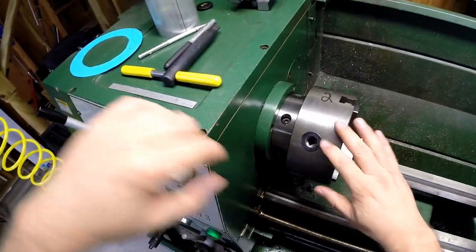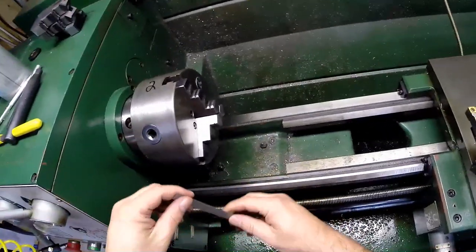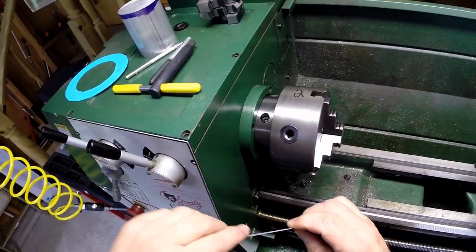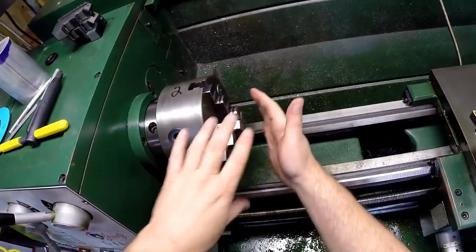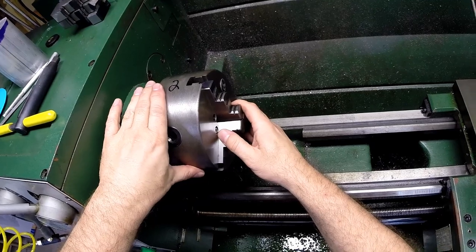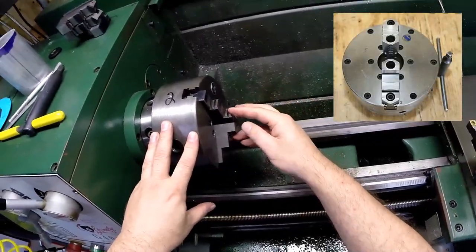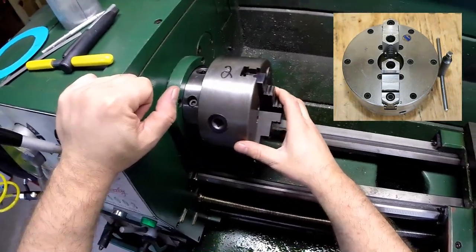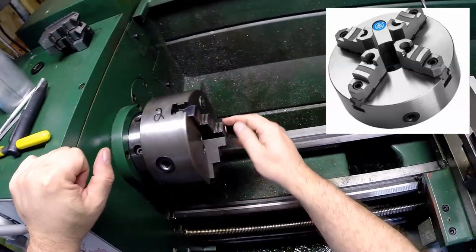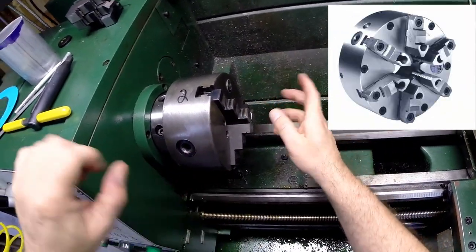On this lathe we've got a three-jaw scroll self-centering chuck, six-inch in diameter. It's got three jaws that come together at the same time on a scroll mechanism. There are different chucks available — two, three, four, six jaws. What also came with this one was a four-jaw independent chuck, where you independently move the jaws rather than a scroll.